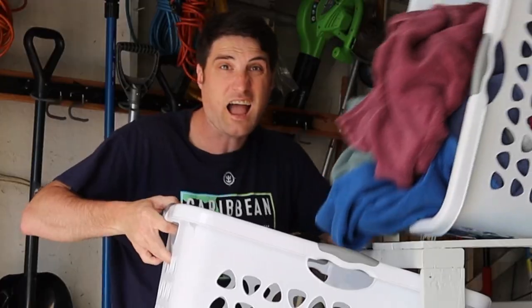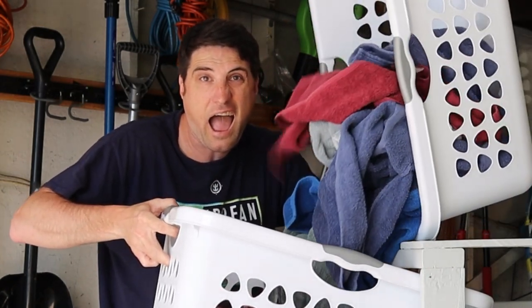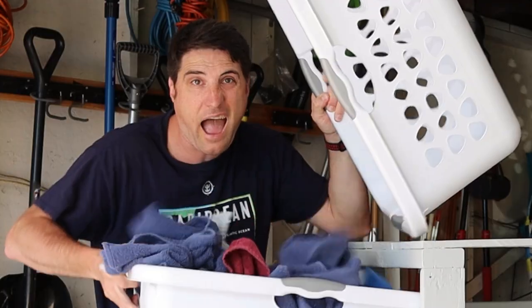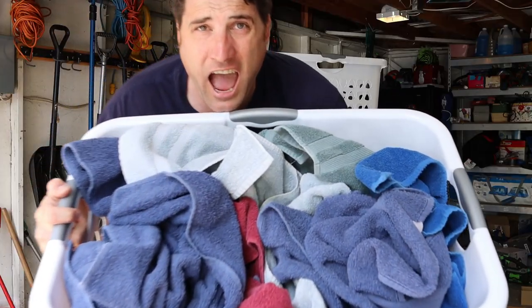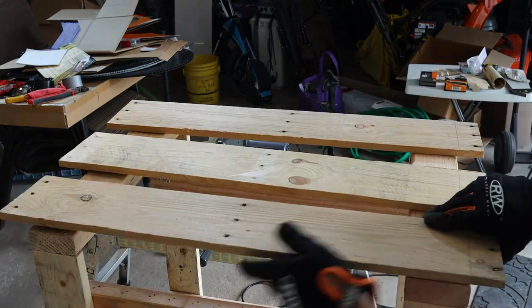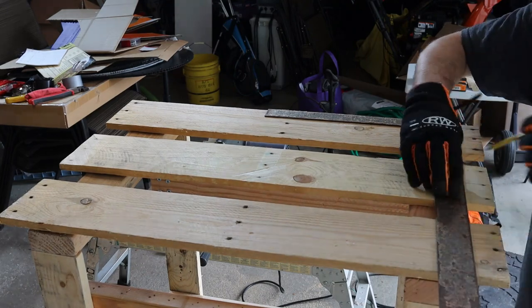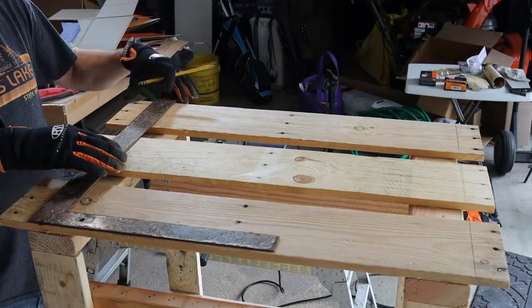Having two teenagers, plus my wife and I, we take a lot of showers and go through a ton of towels, so I wanted to make sure this was going to hold up with all the weight of all that laundry. Using the wood from the pallets I broke apart, I started to size out what pieces I felt would be best for this project.